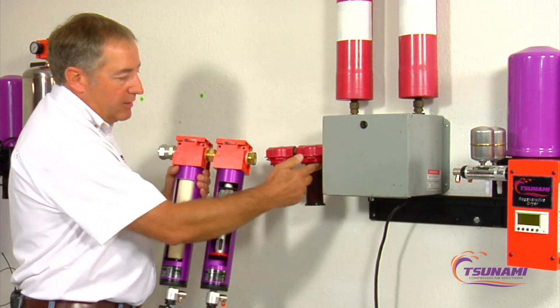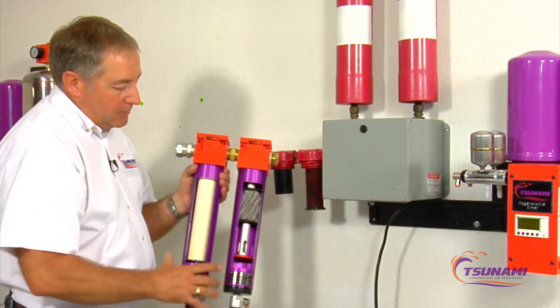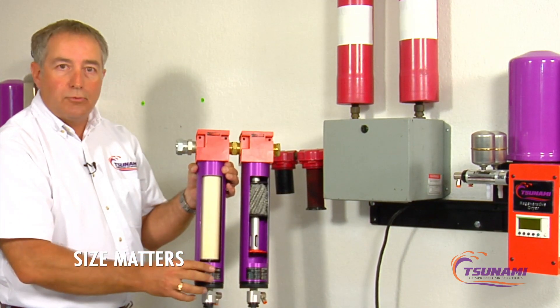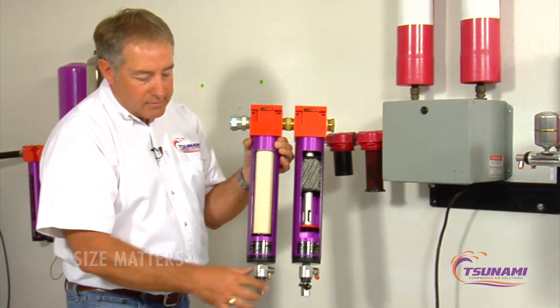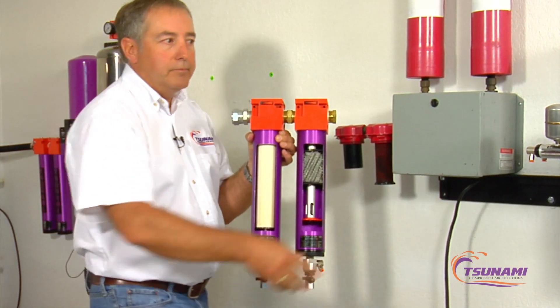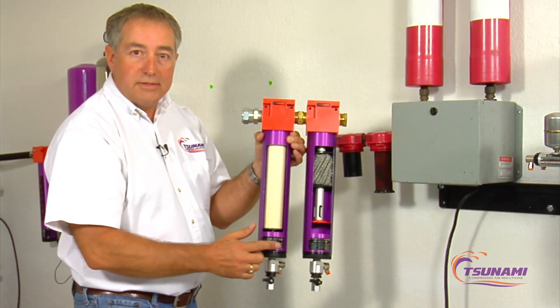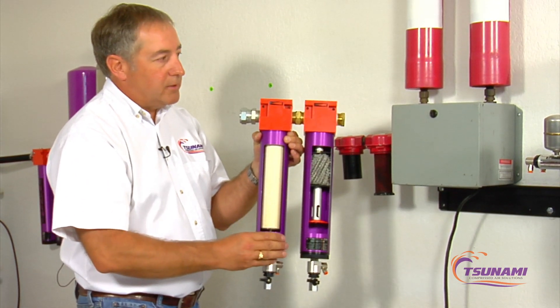Our standard coalescing filter here — if you look at the size of this element compared to the competitor element — this is our coalescing replacement element. Again, we have a self-cleaning strainer at the bottom and another Moisture Minder drain valve to drain the condensate and oil that comes out of the bottom.